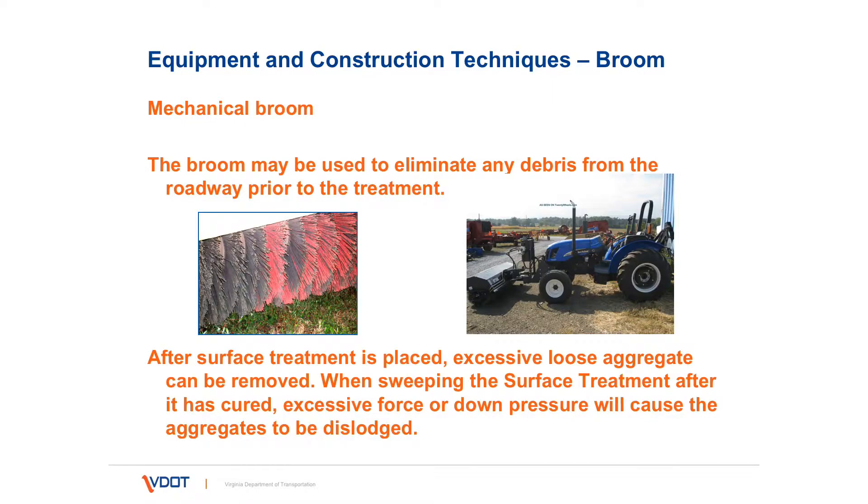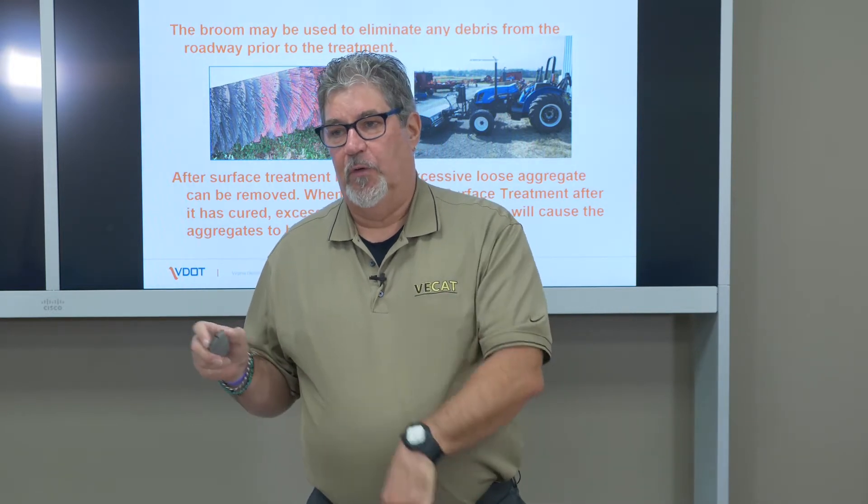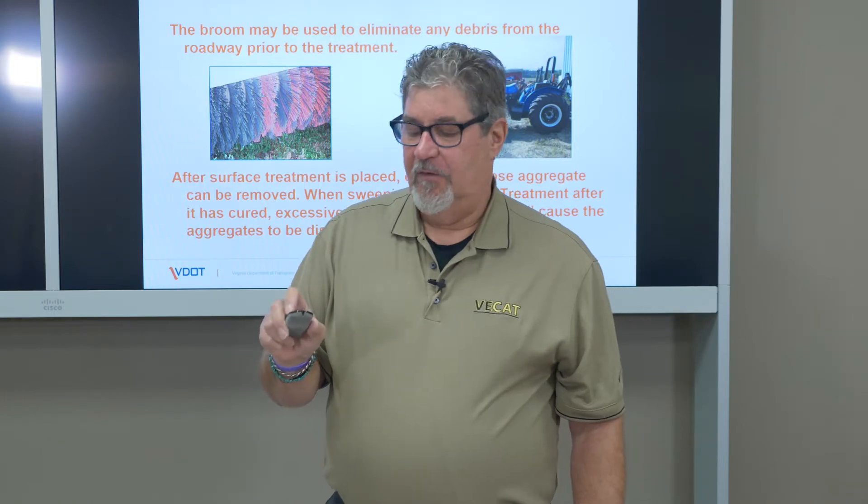The mechanical broom, as we talked about in Chapter 3, is used to sweep the road free of any dirt, dust, or debris so the emulsion adheres to the roadway. Also, after the surface treatment is placed, if there is excess aggregate on the roadway, a broom can be required to sweep this material off. It's important to do this job early in the morning some days after the treatment, but as the treatment warms up, only very light pressure should be used — if it gets too warm, the broom can actually dislodge the material.